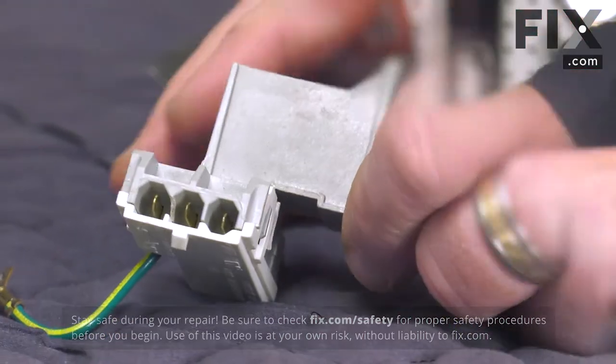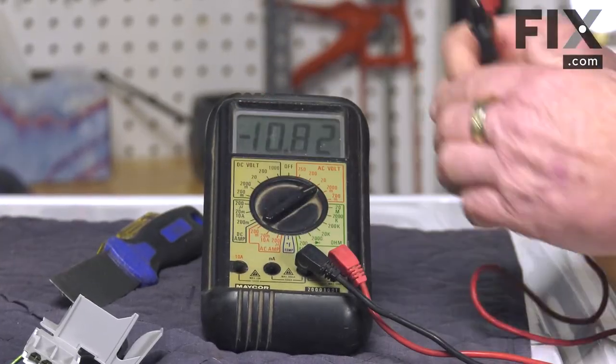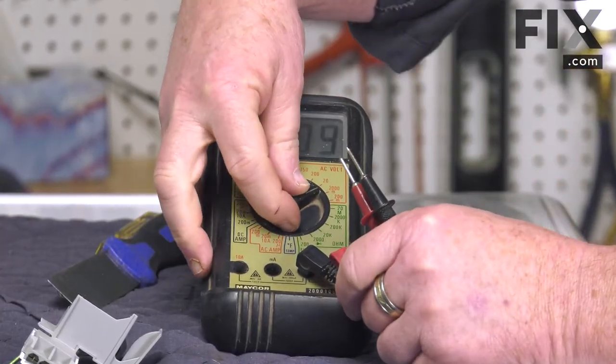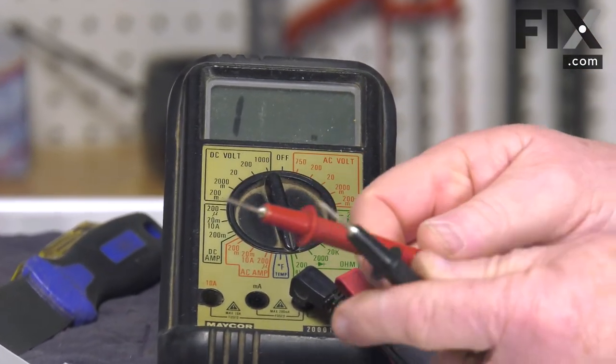I'm just going to get a multimeter. Every multimeter has a function where you can set it to do a continuity check, and it'll give you an indicator — either a beep or a buzz, such as in this case.